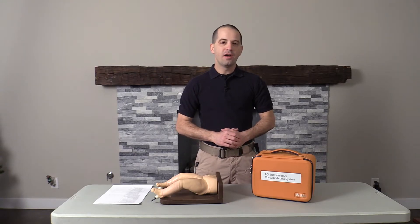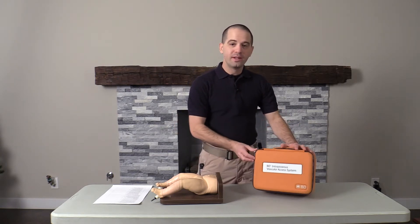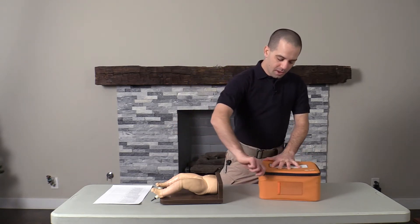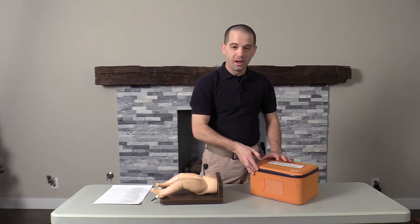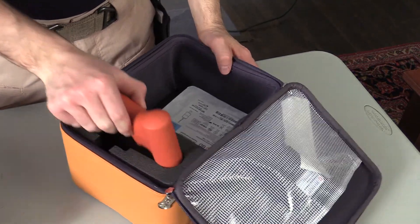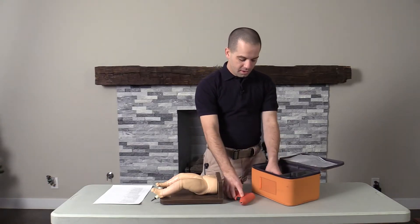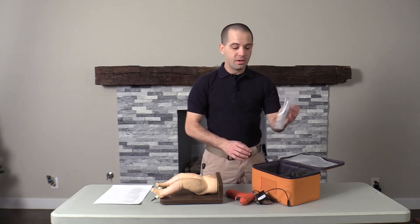So today we're talking about the BD I.O. vascular system. Let's dive into this bag and see what's inside. This is the carrying case that actually holds the BD I.O. gun. When you open it up, you have the BD I.O. gun, a charging cable, which we're going to talk about momentarily, and all your I.O. needles.